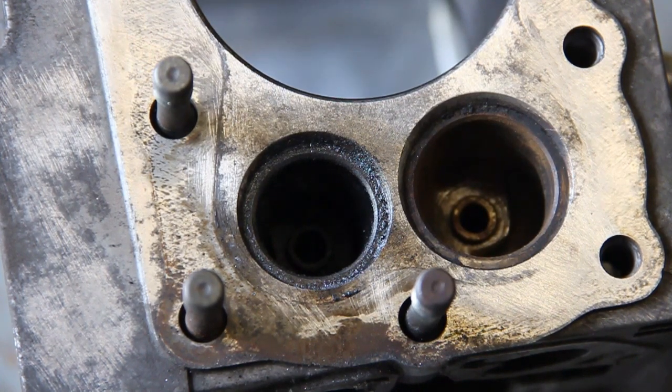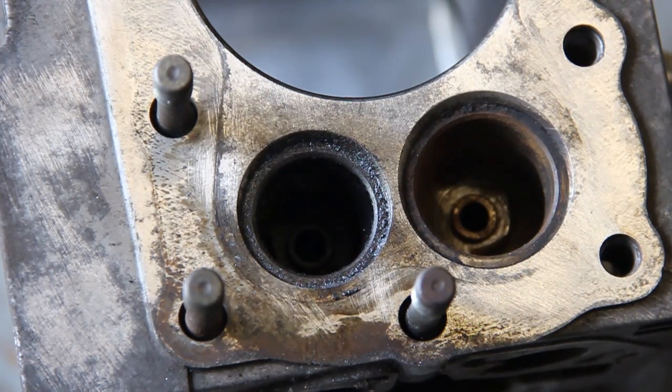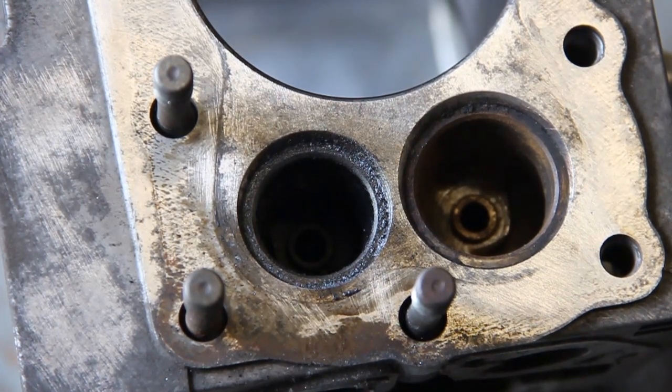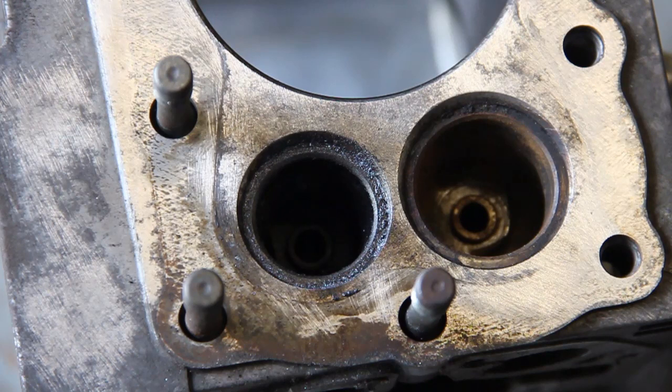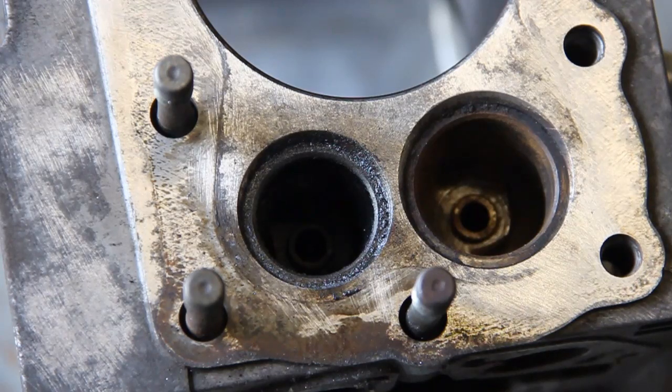You've probably heard of or know different ways of lapping in valves. A lot of people have their own methods and if they work then great, but there are proper ways of doing it and ways that are not recommended. Choose the method which works best for you, but I do recommend this way as it's fairly easy to do and does quite a good job. Hopefully this video has helped you.